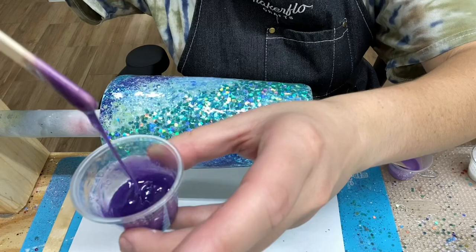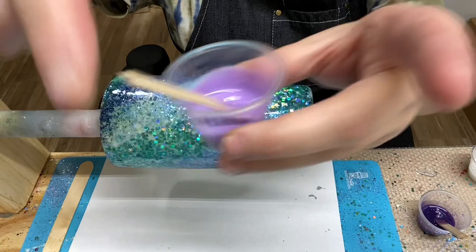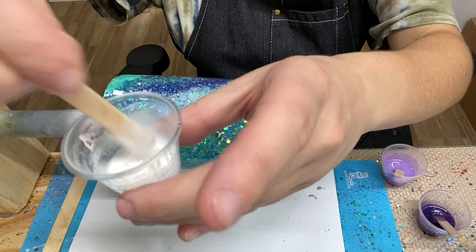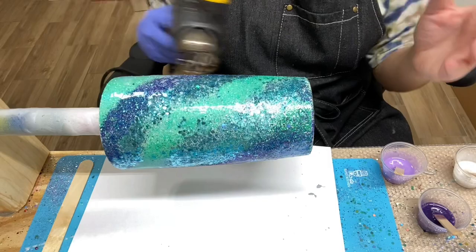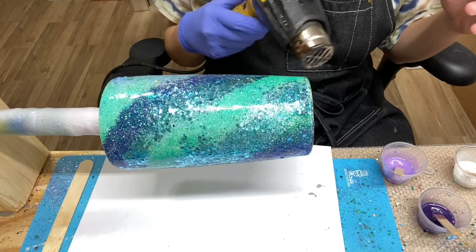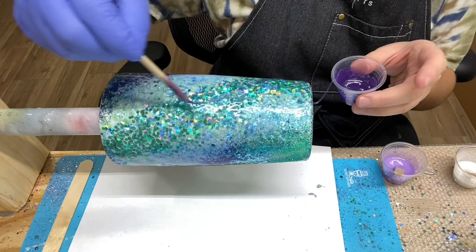This is the consistency I'm looking for — you can see it just drips and has a nice flow to it. That's the dark purple, and the lavender also has that nice flow. I'm going to hit the tumbler with the heat gun for about 10 to 15 seconds just to make the epoxy start spinning. I don't want to hit it too much with the heat gun after I add my paints because I don't want the paints to overwhelm the glitter — I want the paints to complement the glitter. I'm going to spin the tumbler and then add the paint in a diagonal manner.